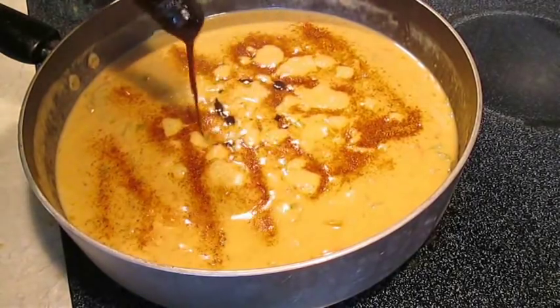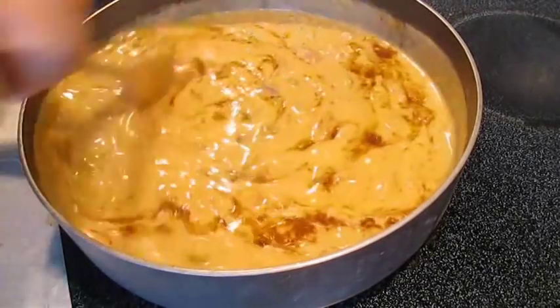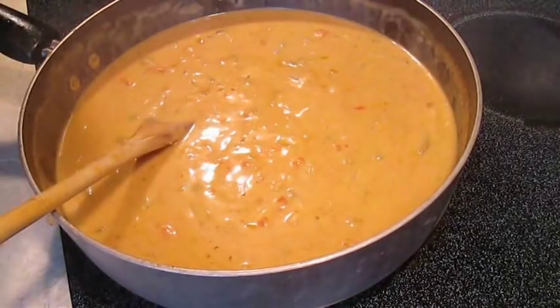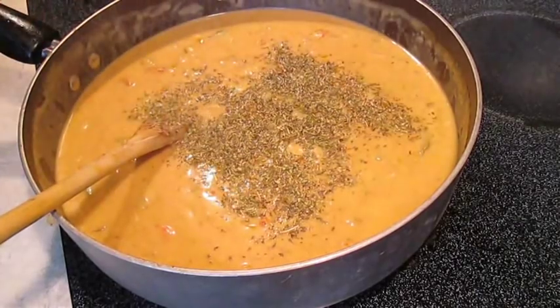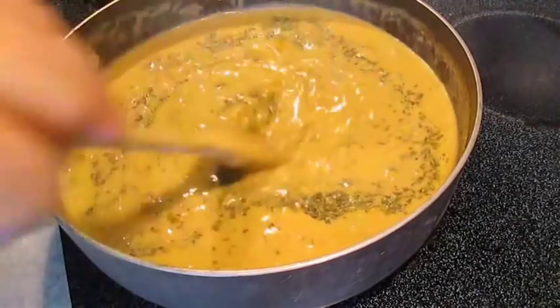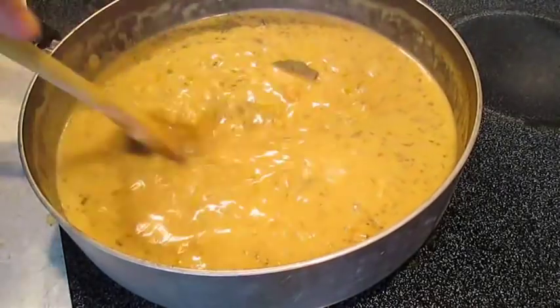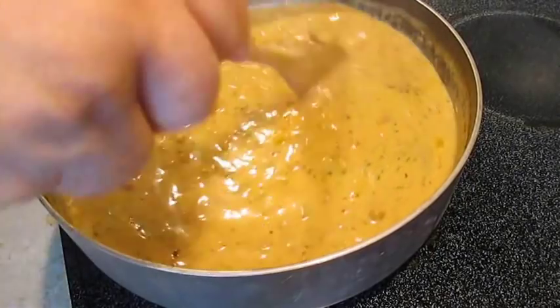And some Worcestershire. Tasting this the entire way you're making it is key to the success of your étouffée. Sprinkle in some Italian seasoning, which normally isn't in the recipe, but I like it for the thyme, marjoram, rosemary, sage, and basil effect.